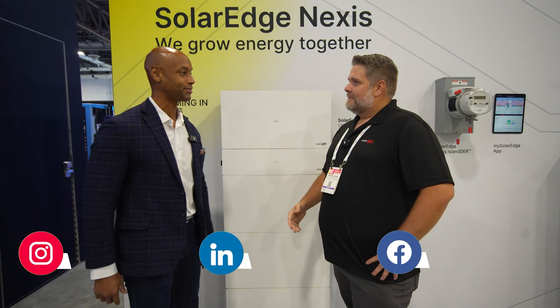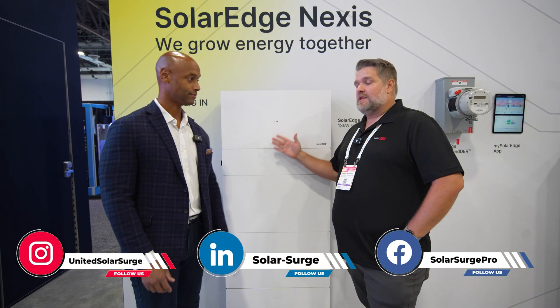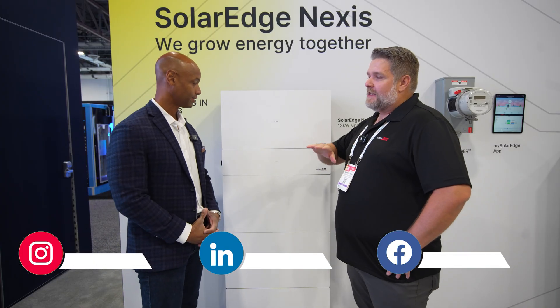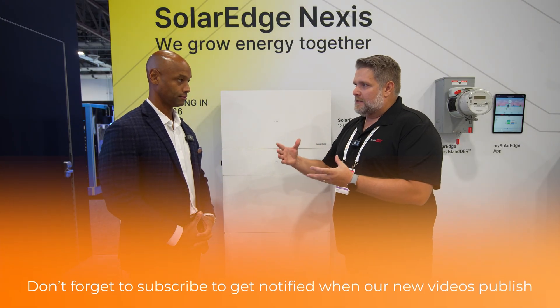Thanks for coming to the booth and showing off the new product. So this is the SolarEdge Nexus solution, and it is basically four components. We have moved to a single SKU concept where it's just one inverter, one battery, we have the Nexus link, and we have the connector. Our focus for this product rests on three pillars: installability, reliability, and flexibility.